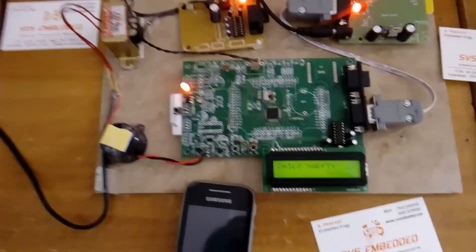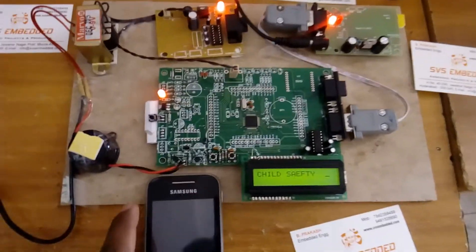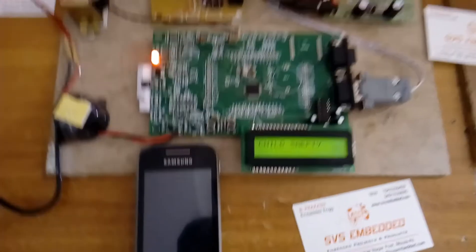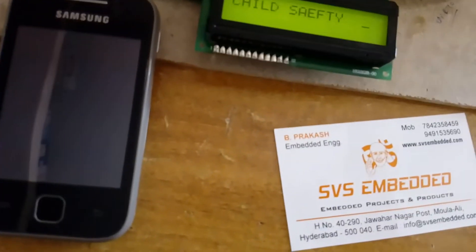This is the Women's Security System, also suitable as a child safety and smart girl security system. It is the best and most cost-effective project. Thank you — if there is any doubt, let us know at SVS Embedded.